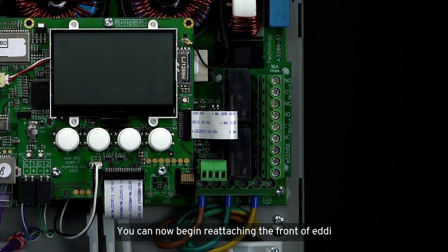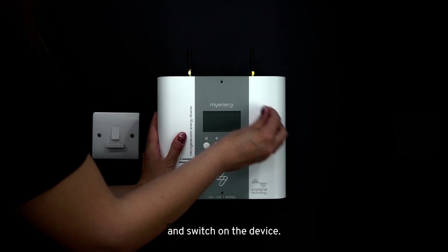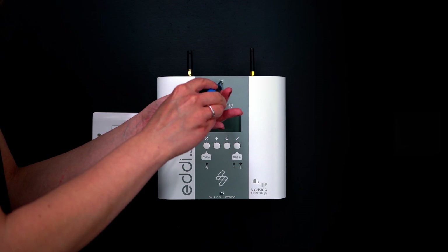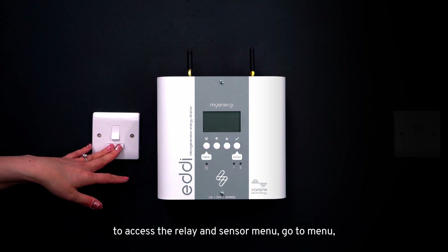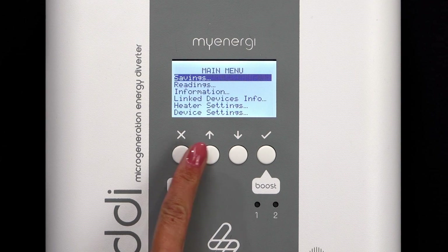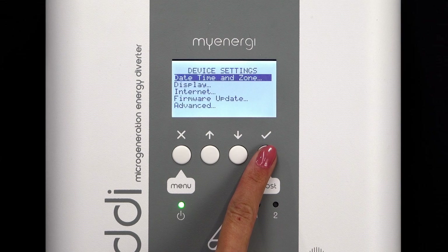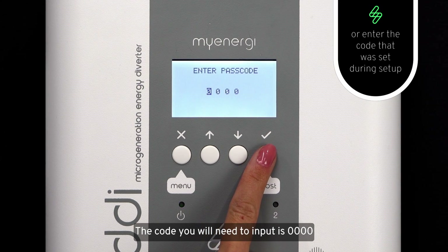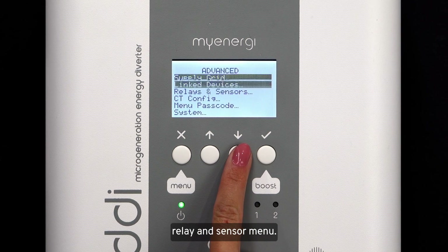You can now begin reattaching the front of the Eddy and switch on the device. Once your device is powered on, to access the relay and sensor menu, go to Menu, then Device Settings, then Advanced. The code you will need to input is 0000, and then you can scroll down to the relay and sensor menu.